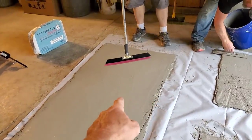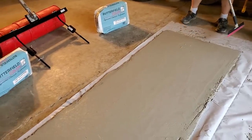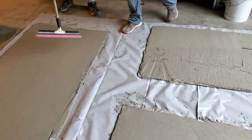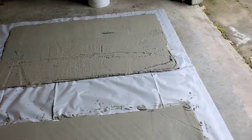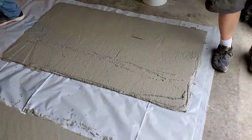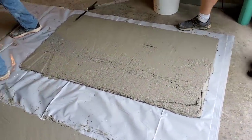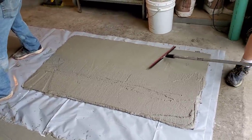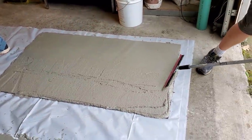The magic trowel gets it pretty smooth — that's all you need right there. The stamp is going to take care of the rest. You can see how the gauge rake leaves it pretty rough, but that's perfectly fine. You just need to get it to the right thickness and then smooth it out. They even have a tool called a smoother you could use on a big floor, but on something small, this will work just fine.